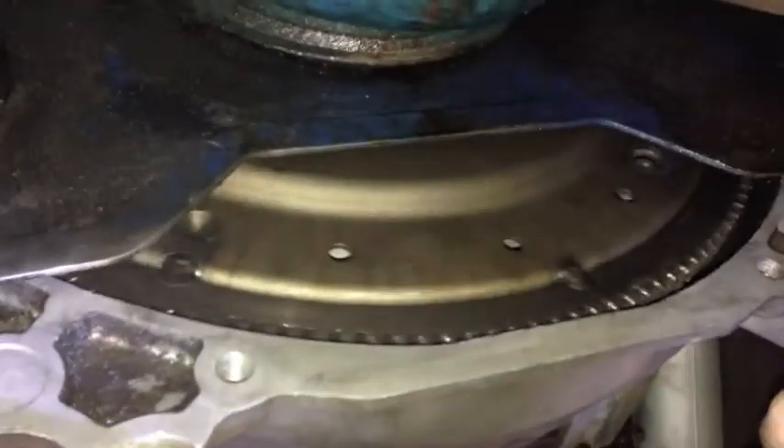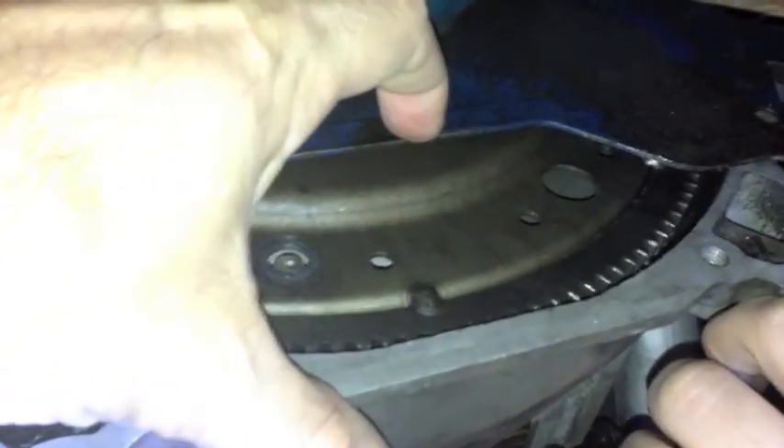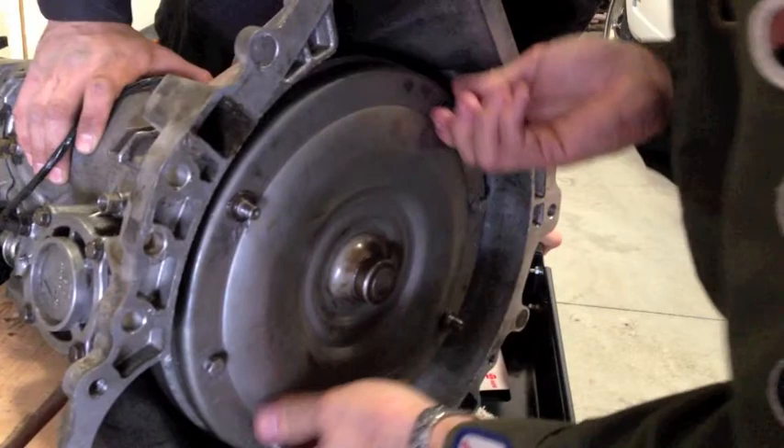What we're doing is rotating the engine right now and looking at the plate. I want to show you — see this hole right here, guys? Keep going, Carlos. Watch your finger, keep coming. Right there — good. See this hole right here?